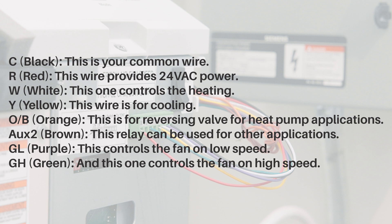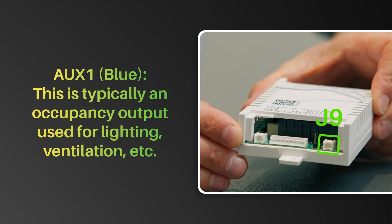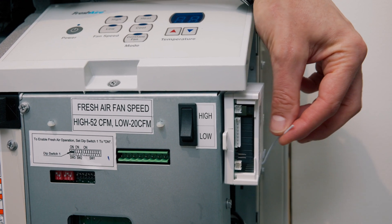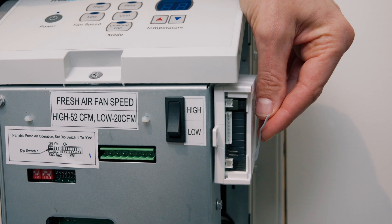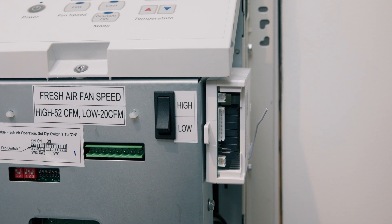GL (Purple) controls the fan on low speed; GH (Green) controls the fan on high speed; Aux 1 (Blue) is typically an occupancy output used for lighting, ventilation, etc. Make sure the HVAC controller antenna is facing the thermostat and is not touching or enclosed by any metal components in the HVAC unit. The HVAC controller must be mounted so it cannot fall into the HVAC unit condensation pan. We suggest using plastic cable ties or double-sided tape.